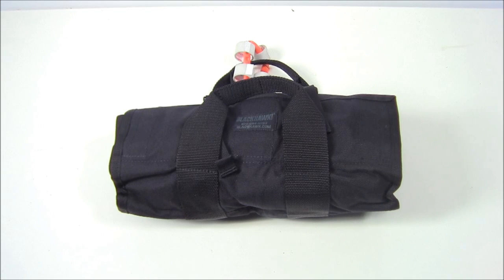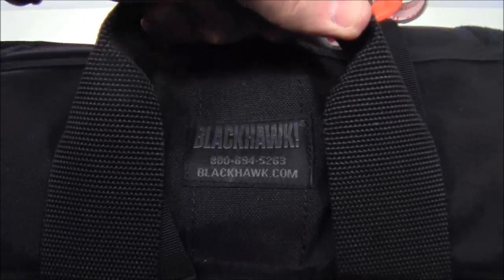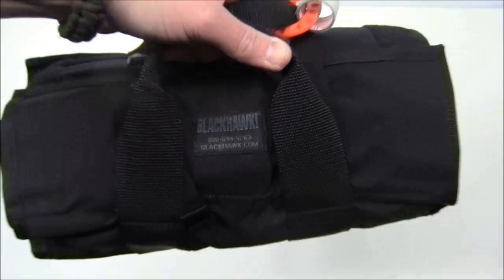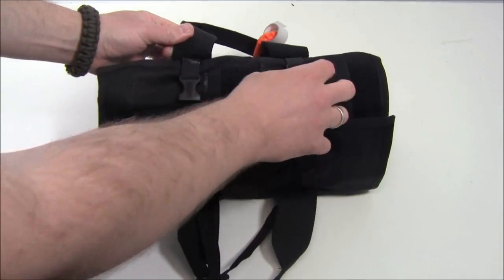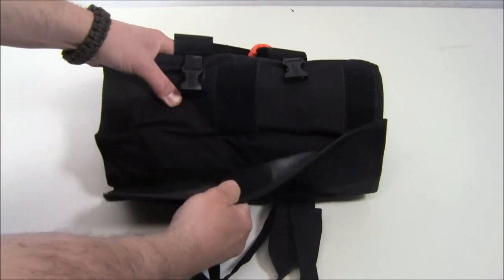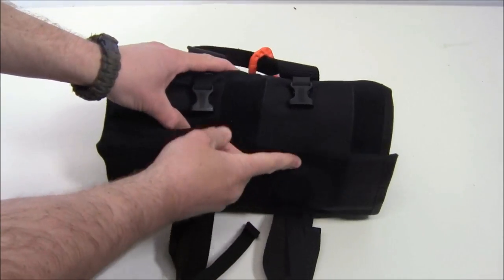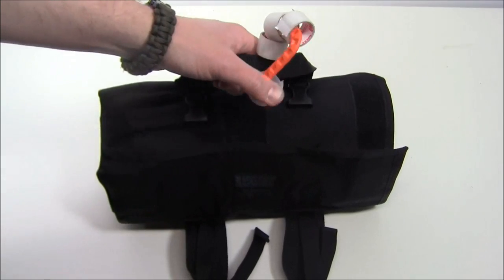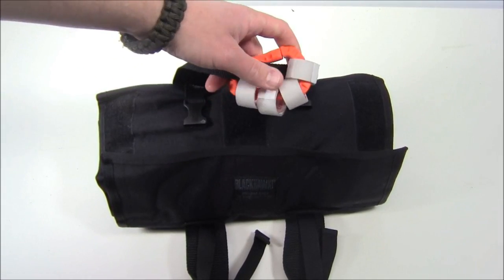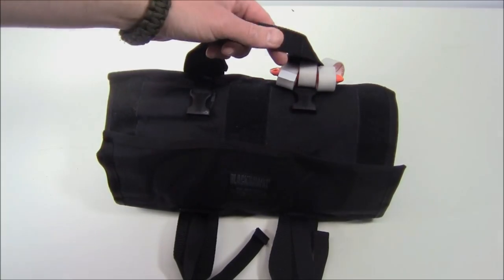Let's talk about the bag in particular. It's going to run you between $35 and $45 depending on where you get it. You can see there are two handles so you can carry it. It says Blackhawk on it. When you get the handle out of the way you can see there are some snaps — you unsnap those and then open up the bag and roll it out. On the outside I've got some very bright tack link and some extra medical tape, just saving space inside.